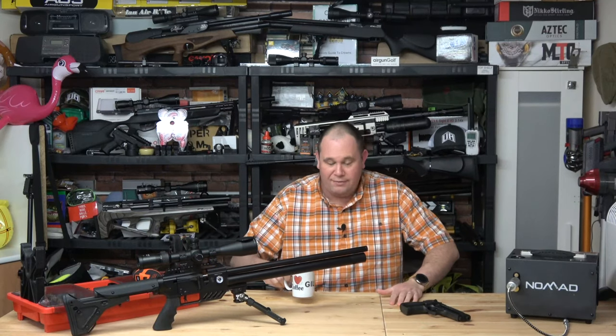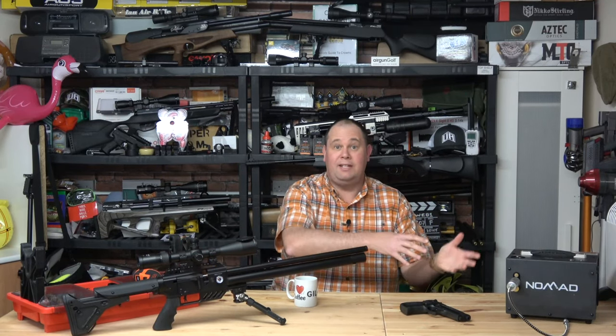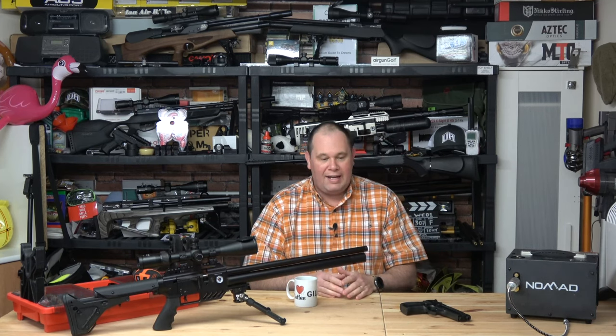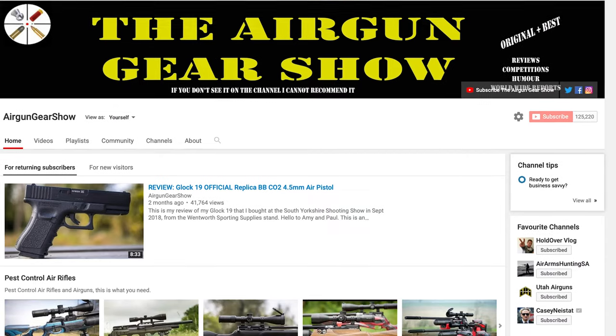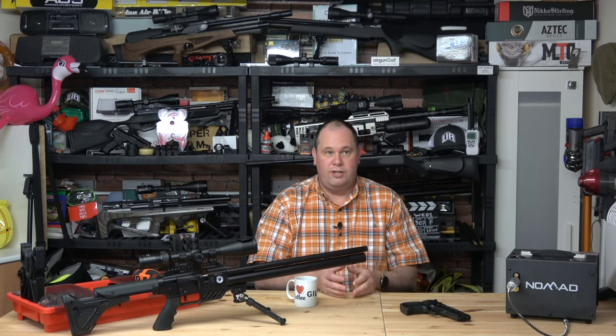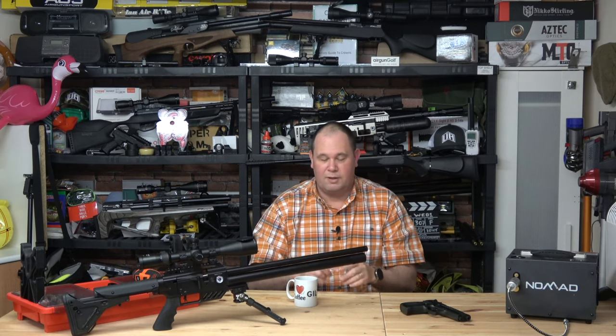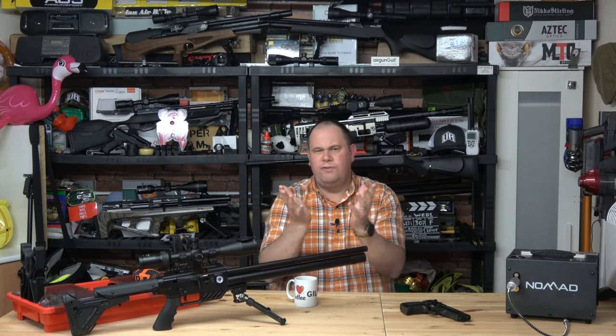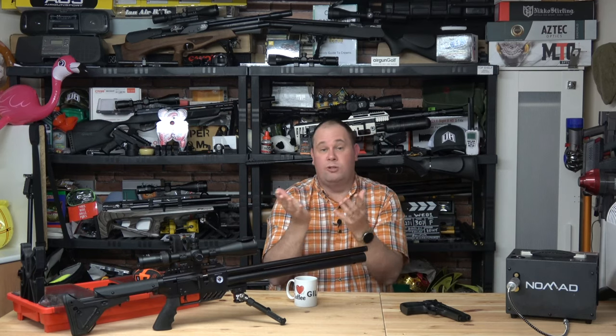Hey guys, if you haven't found this from my main channel then you probably don't know who I am. My name is Giles and I've been making the Airgun Gear Show for about six or seven years now. The main channel, which you can see a link to up there and in the description box below, is where I post all my big reviews, and those reviews take me sometimes three to four to five weeks to make.